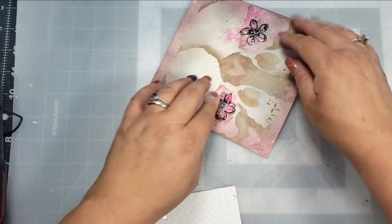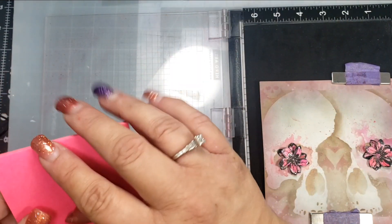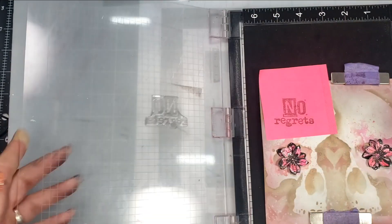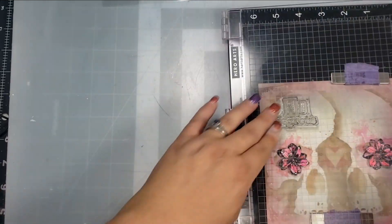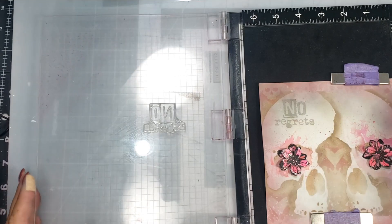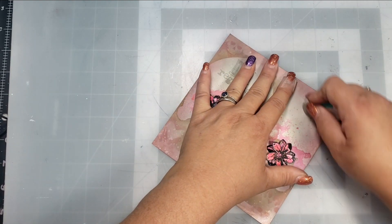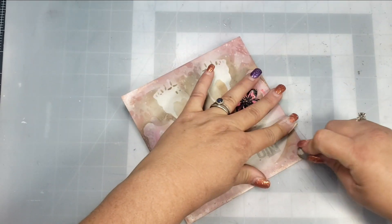Then once I have that, I'm going to put this in my MISTI. I'm using VersaFine Clair in Morning Mist and stamping that twice — stamping it off first on a sticky note. I wanted it to be really light and not intrusive, so I used the second generation stamping to get a really light sentiment that says 'No Regrets,' which is from the No Regrets stamp set.